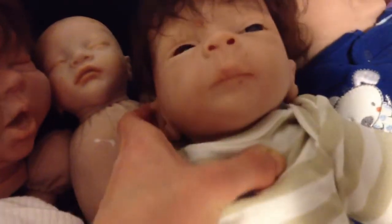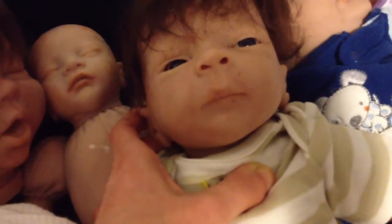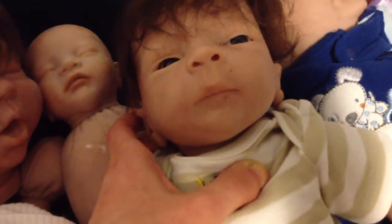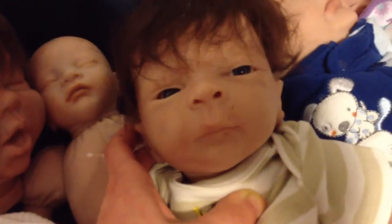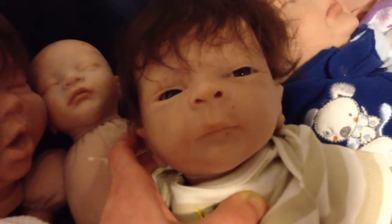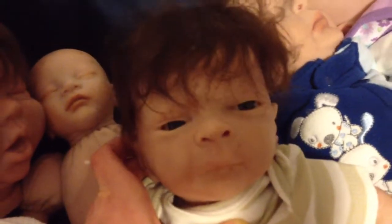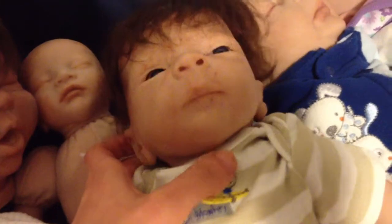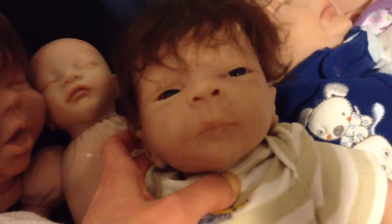This is — well, not Drew, that's the name of his sculpt. I can't remember his name, but he has a video on my channel. He is the Drew sculpt by Heather Bonham. He has to be one of my favorites — he was the first one I tried putting a wig on, and the first one I tried putting eyes in. So I'm really proud of him.